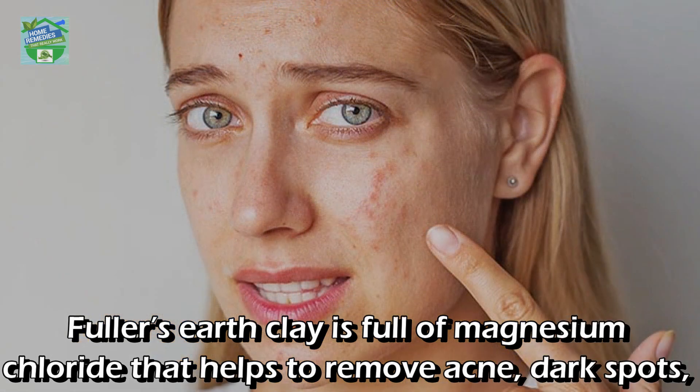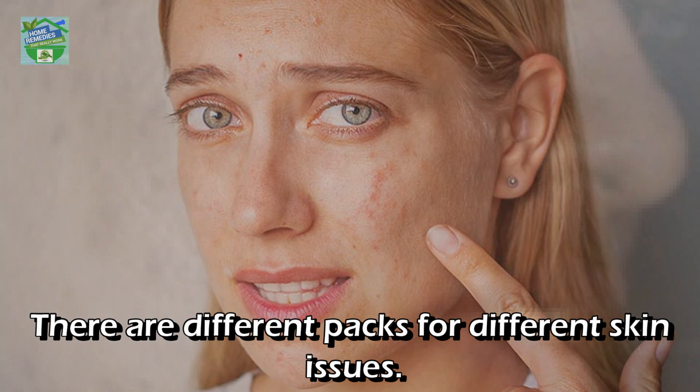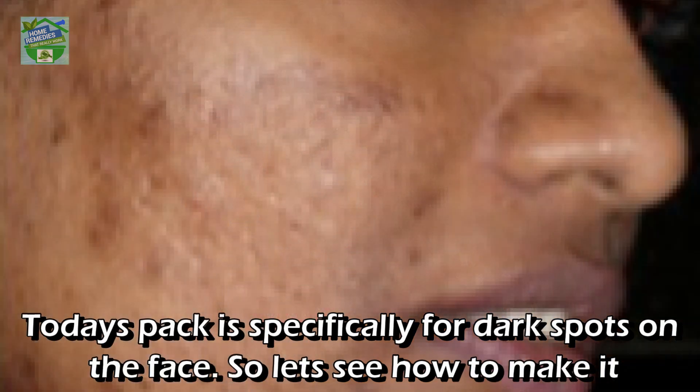Fuller's earth clay is full of magnesium chloride, which helps to remove acne, dark spots, blackheads, whiteheads, and pimples. Today's pack is specifically for dark spots on the face.